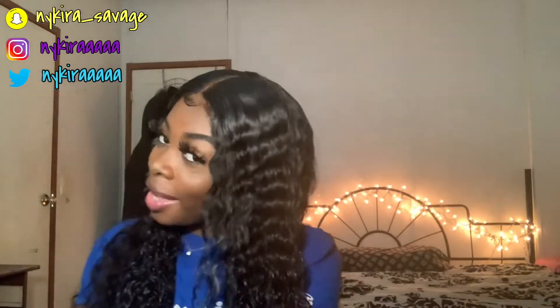With that being said, I hope y'all like this video. Make sure y'all like, comment, and subscribe, and leave more video suggestions in the comments below. With that, I'll see you later, babes. Bye!